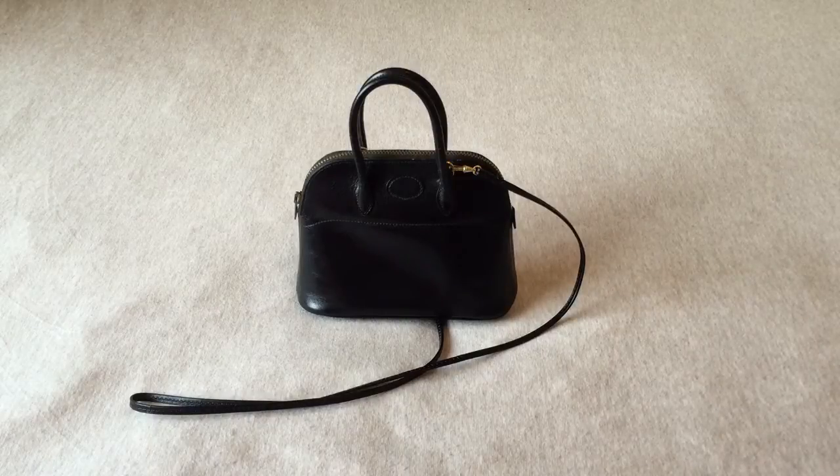Hello everyone, today I'm going to talk about my vintage Hermès tiny Bélit. I purchased this from a reputable eBay seller around a year, year and a half ago, and it is in black box calf leather.